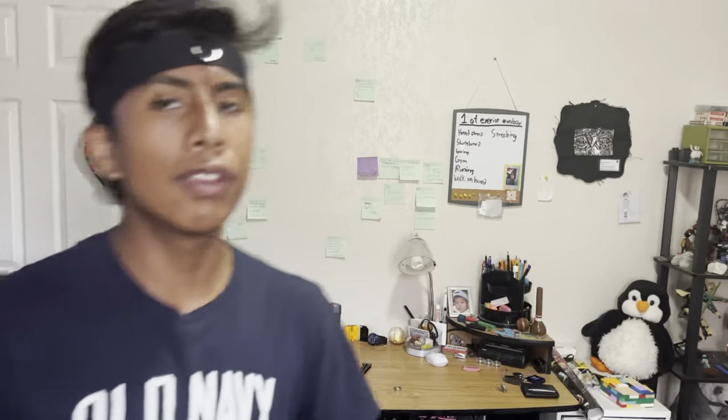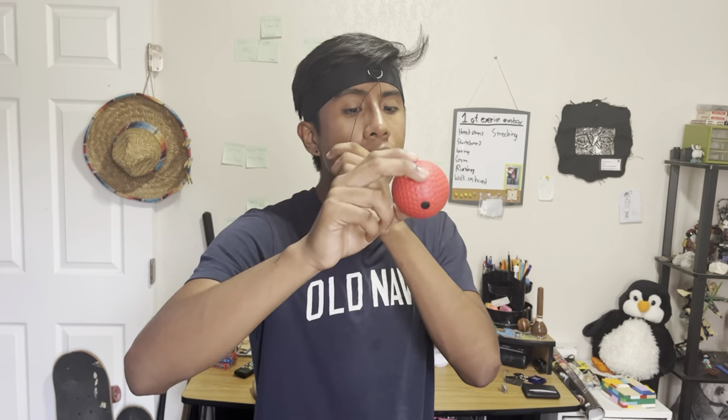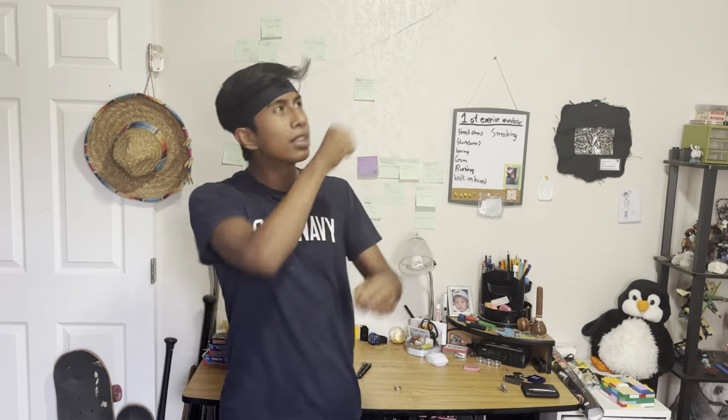Running into similar problems again. I really need to start using it more because I keep running into the same problem where I end up punching the string instead of the actual ball. If I punch the string, it messes with my timing and the ball comes in sooner than I expect. Also, the string keeps hitting my eye — when I punch it, it comes back and somehow goes far enough to hit my eye. It doesn't hurt a lot, but it's annoying to deal with.